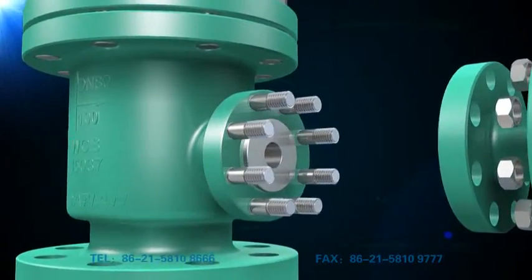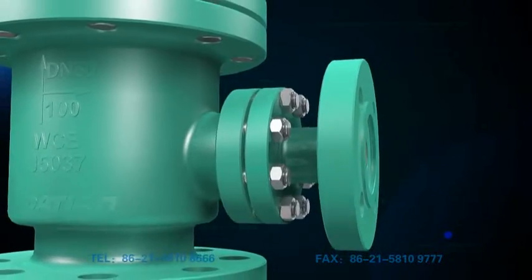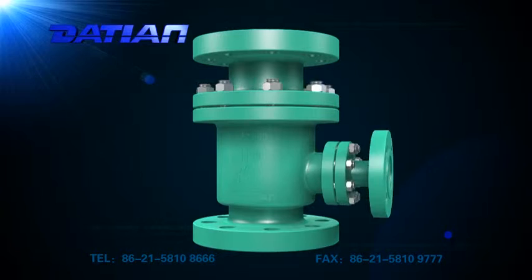Without cavitation and bearing wear expenses, it can ensure stable operation of its pump under conditions of low flow flux.